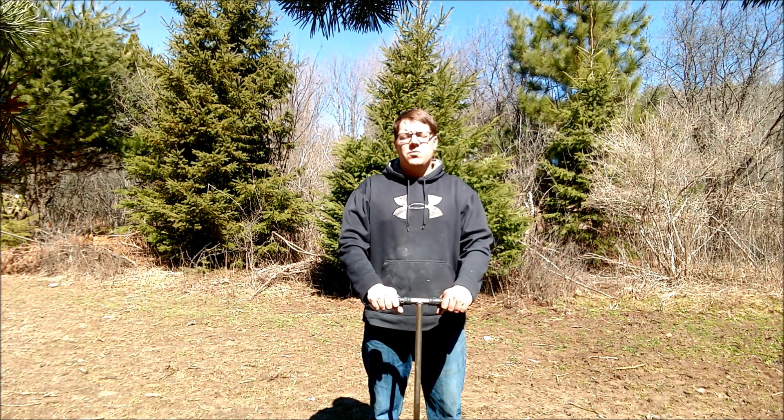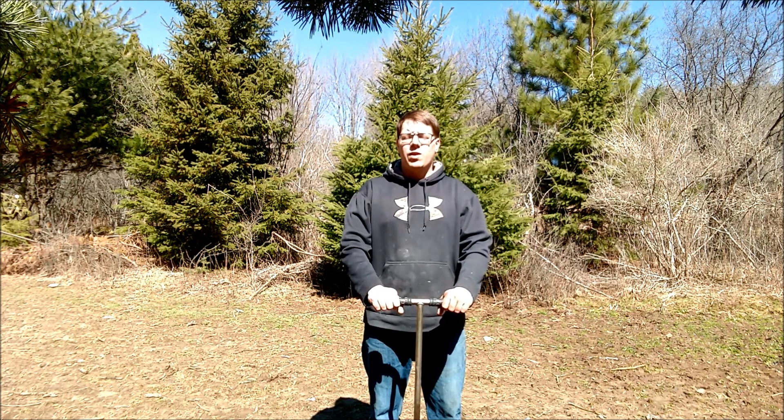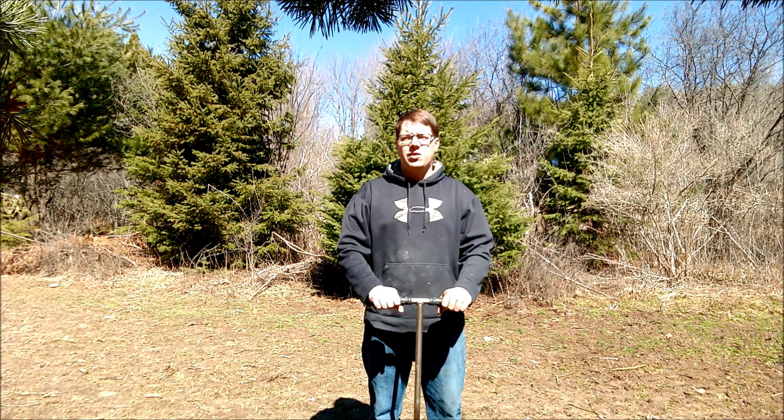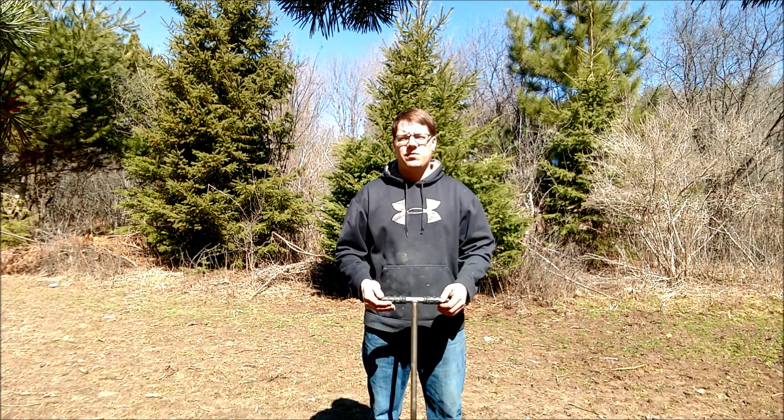The reason why I prefer to do a soil test, honestly, is to know what I'm going to plant in that area. It's really helpful in helping you determine what you need to plant in that area and what should work for you.